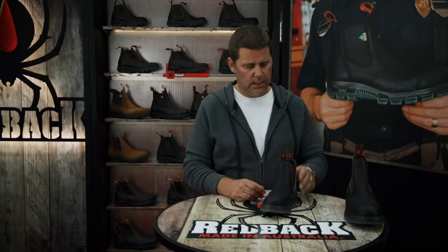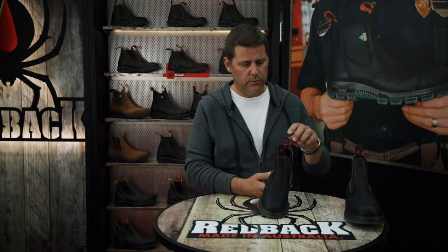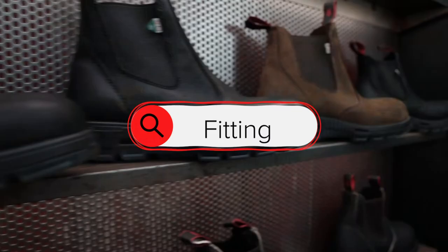And for ladies, you would go down three sizes to get your Redback size. So if you are a women's size eight, you would be a five in Redback.